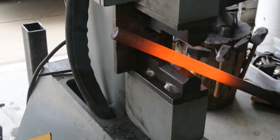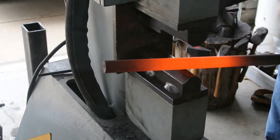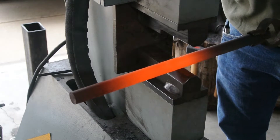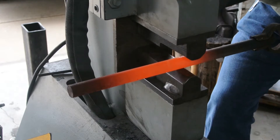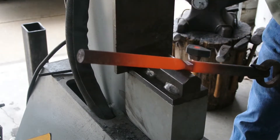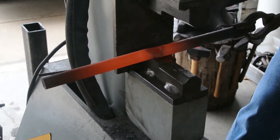The first thing I want to do before I get this going is identify where my center punch mark is, sitting right about there. Now what I'm going to do is use the press and get that mark about dead center on the die there. Give it a kiss. All right, that's our first spot.